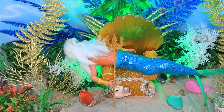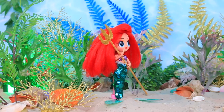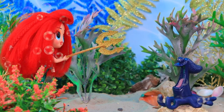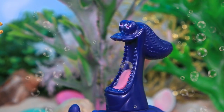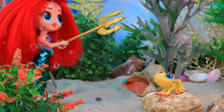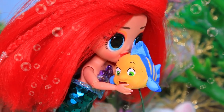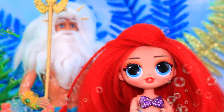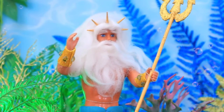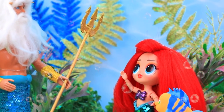Triton fell asleep during the day — Ariel decided to use this moment to steal his trident. I'll just play with it! She met Flounder on her way. Watch what I can do — Ariel swung the trident and turned the fish into an octopus! Hey, give me my fin back! Quiet, shh, I'll fix everything. But her experiments weren't working. Oh, I hope it's not a turtle — it worked! Yay! Suddenly Ariel felt someone's presence — oops, Triton was standing behind her. Oh, dad, you woke up! I think that belongs to me. We were just about to return it — Flounder was helping me polish it. Without my permission — don't take it again. But thanks for polishing it! Oh, I got off easy.